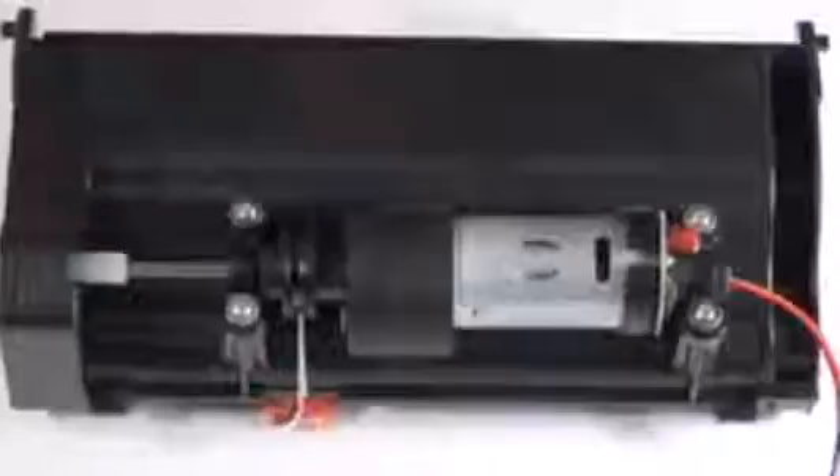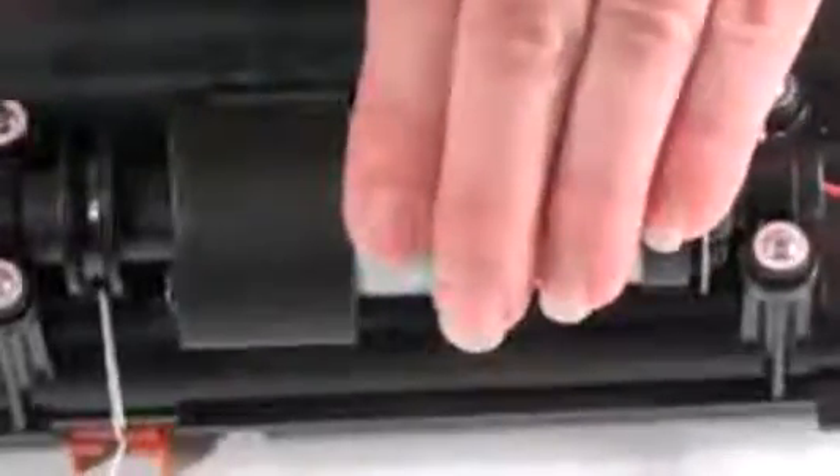To detach the brushes completely, unplug them from Bobbi. You'll find the motor on the bottom of the main brush attachment. On the side opposite the brushes, uninstall the four screws which secure it.